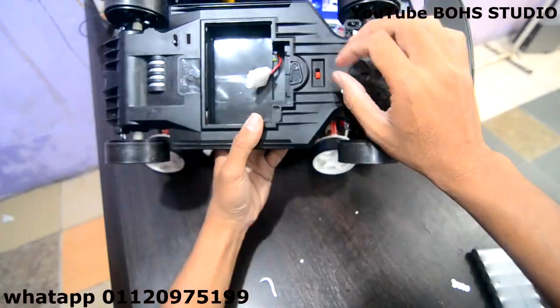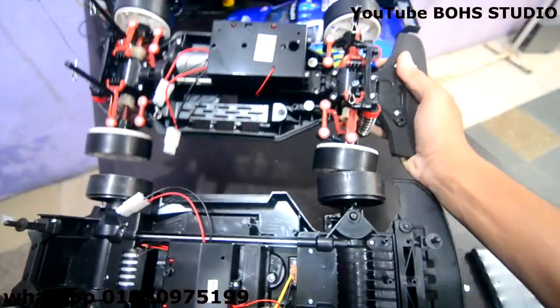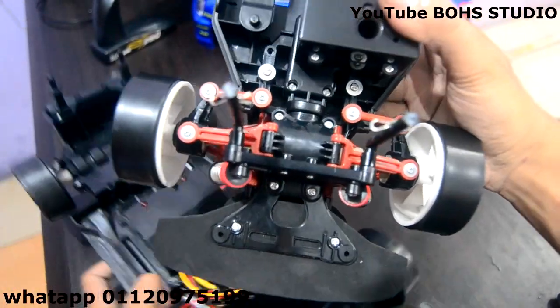Battery dia pula, dia ketat kat bawah. 3 pin. Switch dia kat sini. Ni untuk chassis V2. Ni V1. Yang saya pegang ni chassis V2. Yang ni chassis V1.